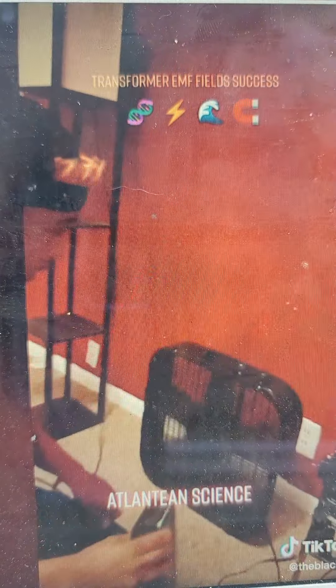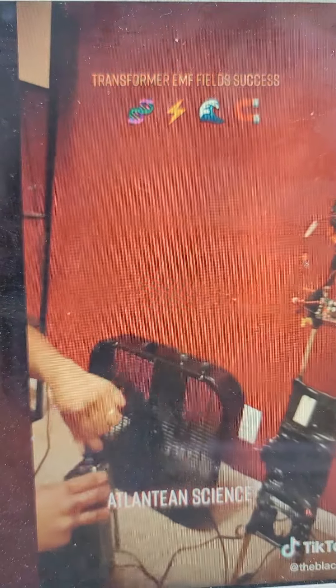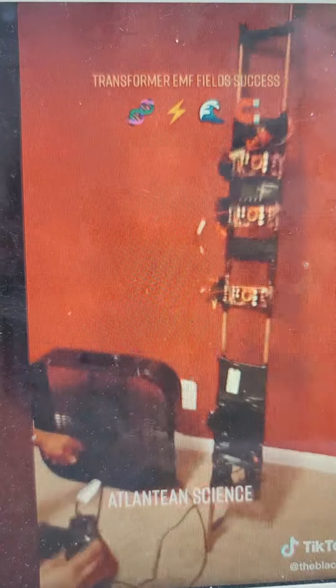Quick, that fan back up — because that fan is on high. That's on high.